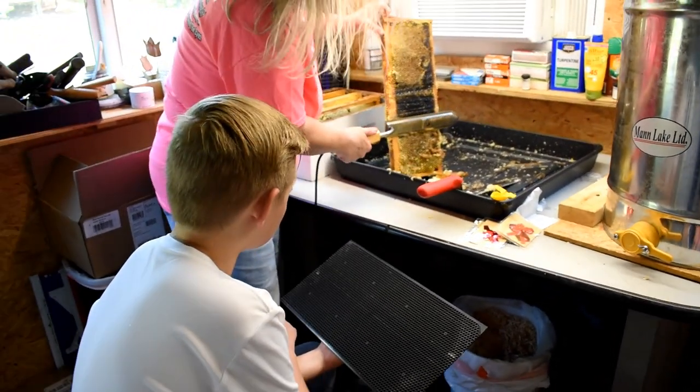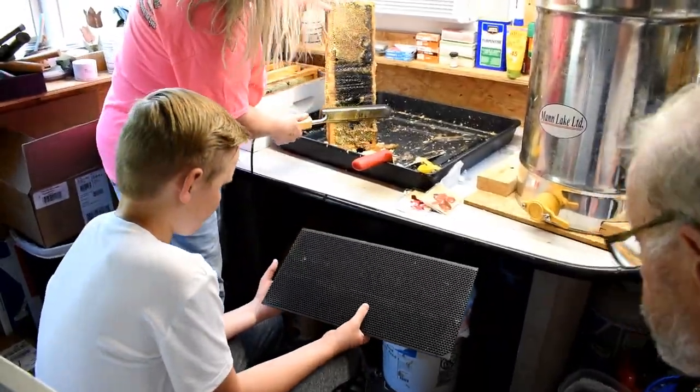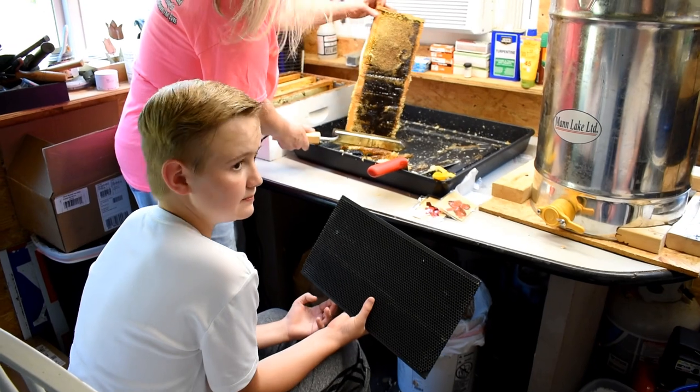That's a large frame foundation. They still make their own comb, but the foundation gives them something to attach it to more easily so they can build up bigger. The bees can make it themselves, but they're kind of sloppy about it and it takes them longer too. So this is just a guide.